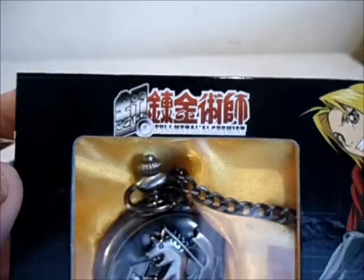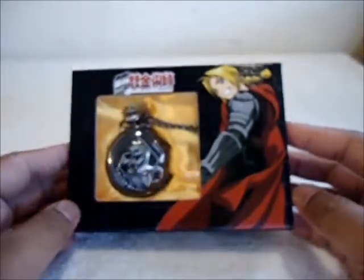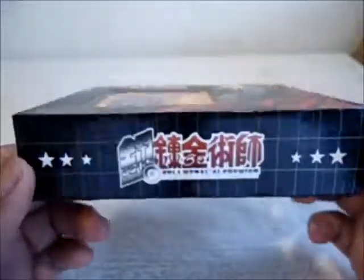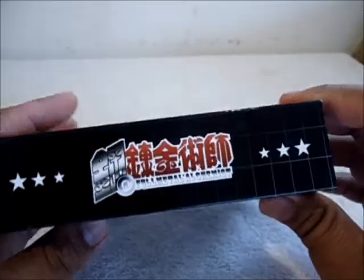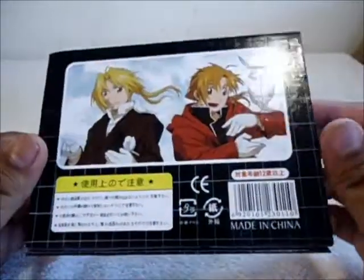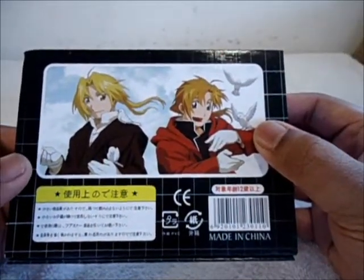It has the nice Fullmetal Alchemist symbol — or the logo — though I have no idea what it is, maybe ask because I'm an ignorant American. But yeah, really nice looking actually. I might keep the packaging. On the front or the bottom we have three stars on the side with the Fullmetal Alchemist logo.